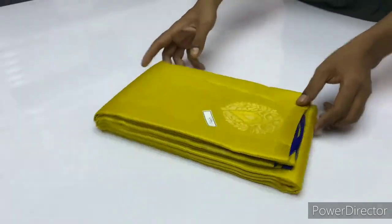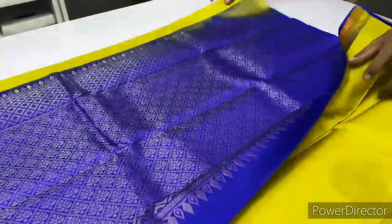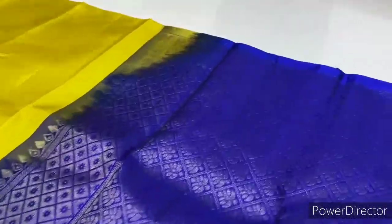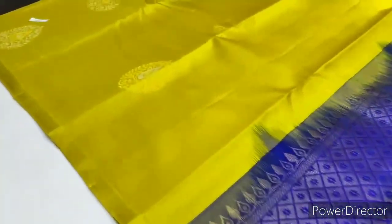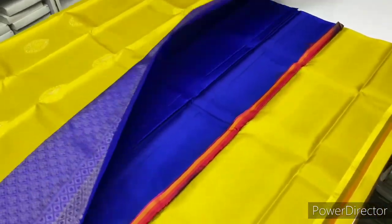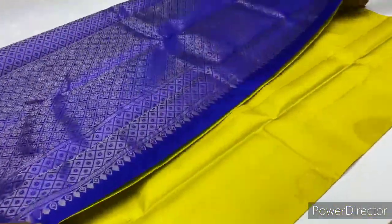Next, saree code 1660, radium green and royal blue combination. This has a yellow shade — if you look at the yellow-blue, you can see the royal blue. Blouse as usual, plain. Cash on delivery is available.